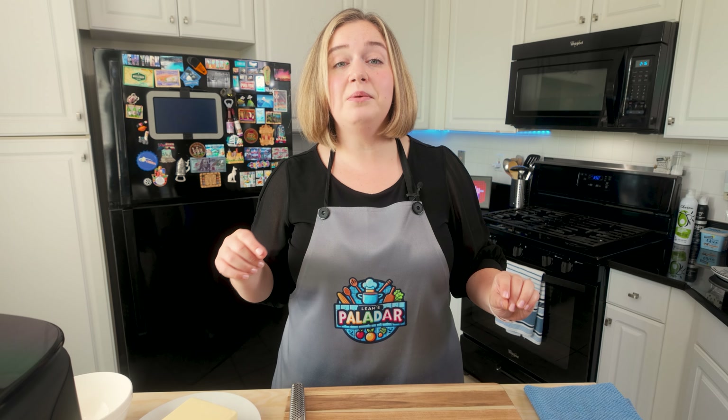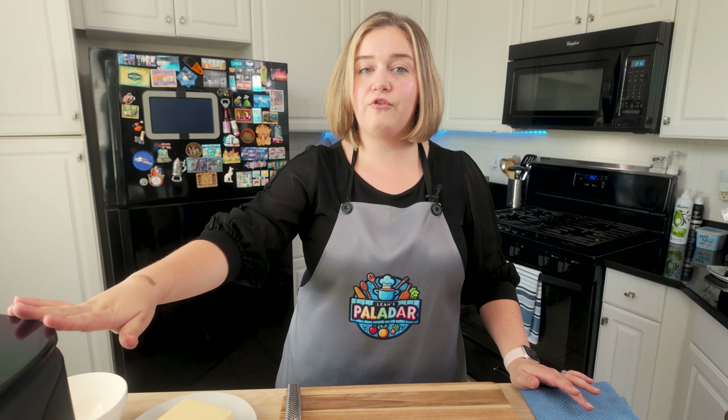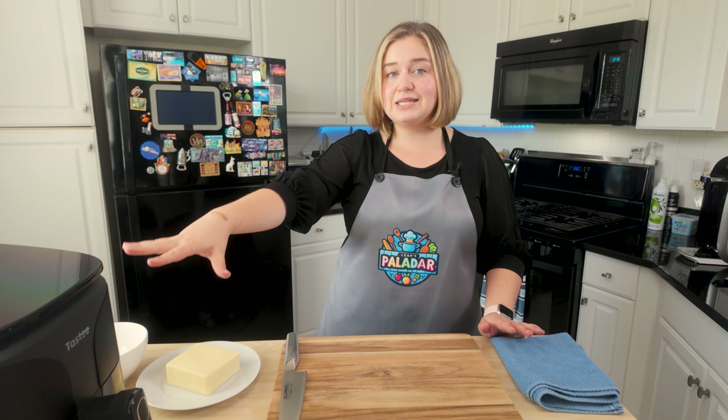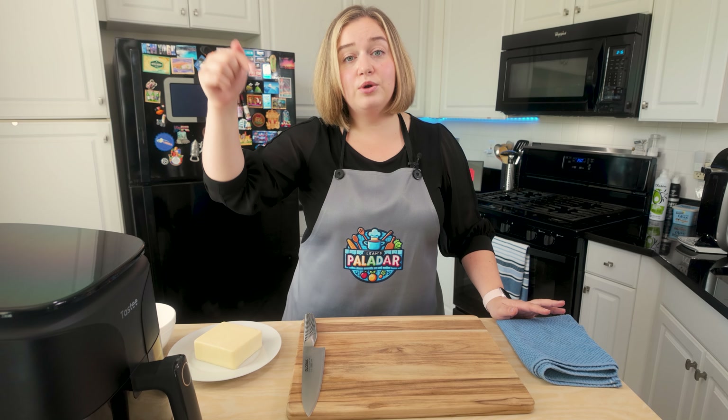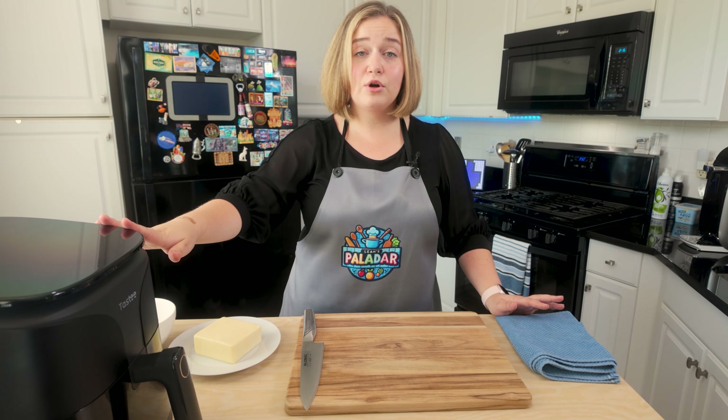This is such an easy recipe to make, and what makes it even easier is we're going to be making it in our air fryer. I'm going to be using my Tasty air fryer. You guys already know this is my new favorite air fryer. My discount code is in the description below if you're interested in purchasing this.